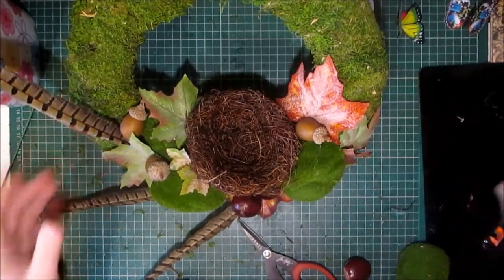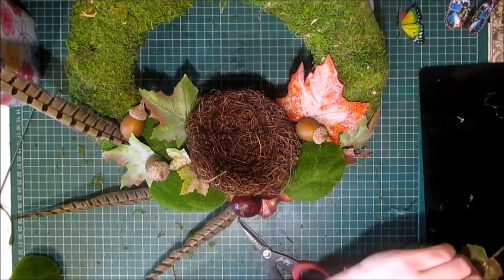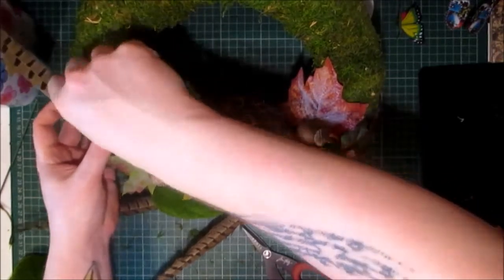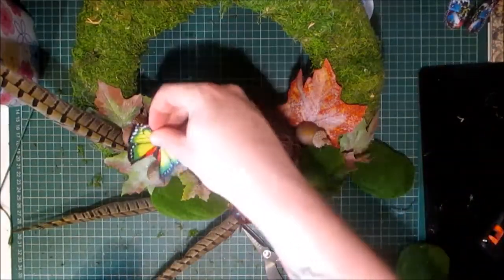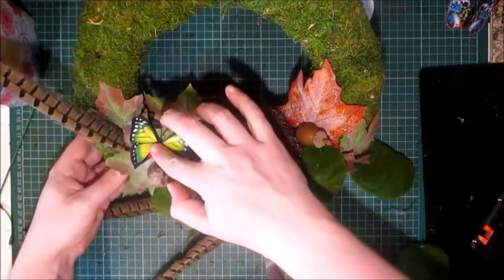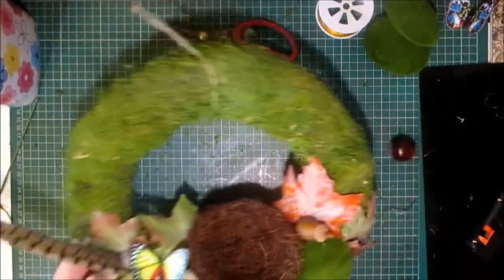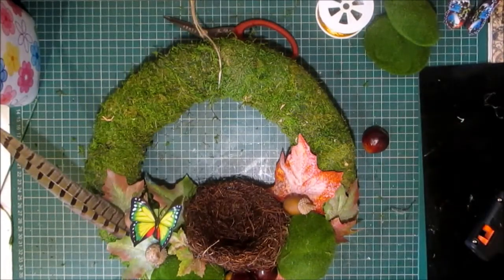My battery's flashing, so if it cuts off I apologise — I'll try and get it finished before it cuts off. I have a couple of butterflies which I was thinking of using. I think I might just stick that one just there. I think I'm going to call that done — I don't think I'm going to add any of the ribbon. I'm wondering if I should pop in some faux eggs.